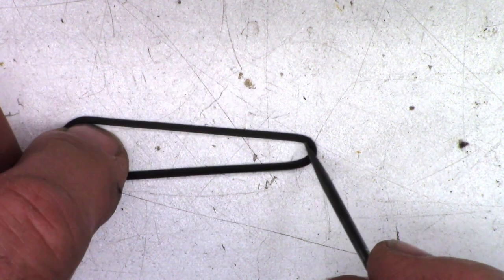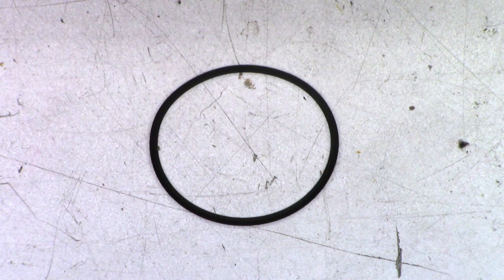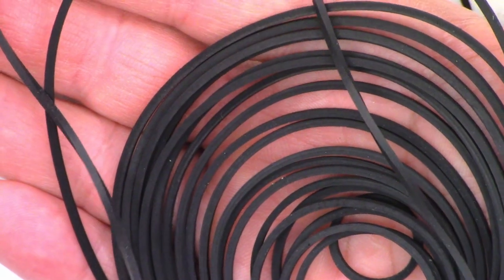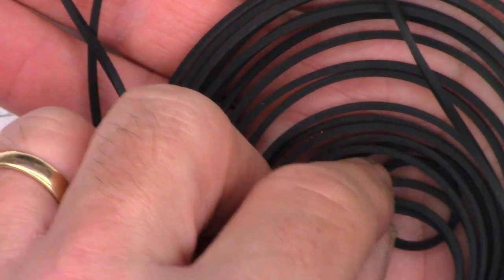Very very slow response - the belt should snap back instantaneously, it shouldn't take time like that. Let's go ahead and see if I have a replacement belt for it. I've got basically just a grab bag of belts here that I've been collecting for years and years. Let's see if I've got one that seems close - probably going to be one of these smaller guys right there.